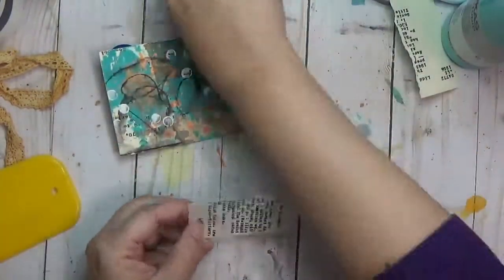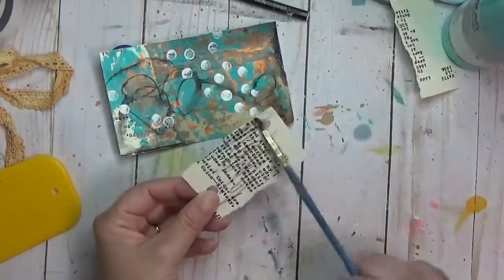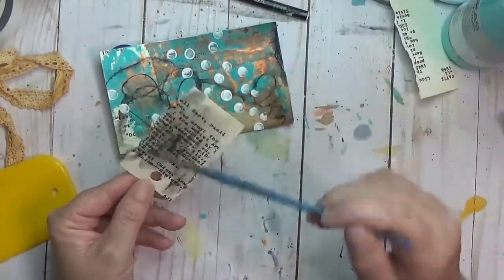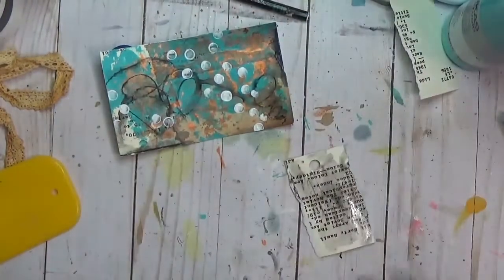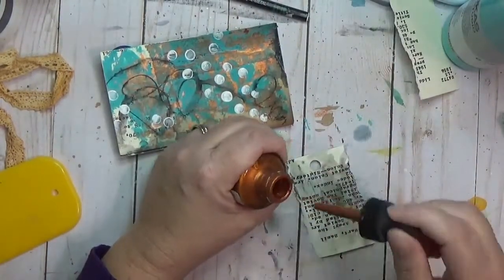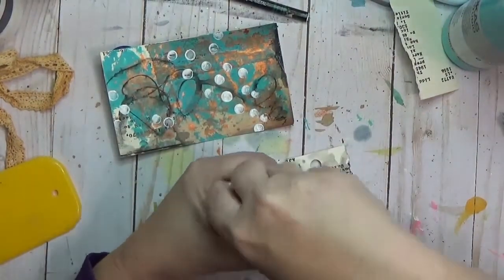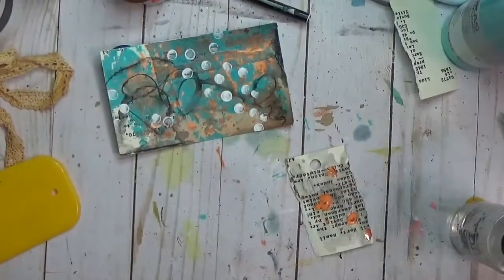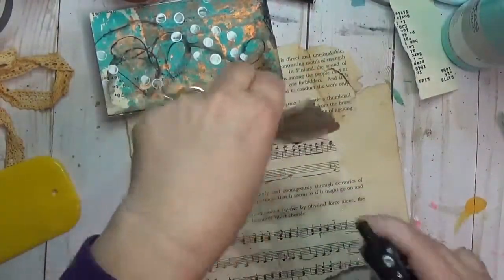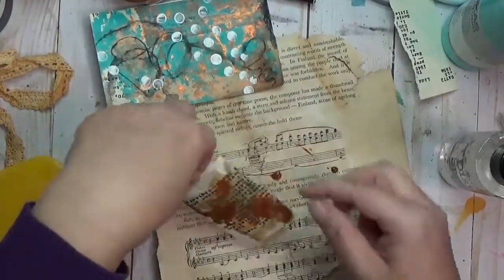There is the center portion of my card catalog card that I kept because it has the hole in it — which is where those cards fit into the card catalog. I put a little bit of Stabilo on there and just moved it around to darken it, and I'm throwing on a little bit of that copper acrylic ink and wetting it to let it move around. Basically I've just made myself a little tag is all I've done.